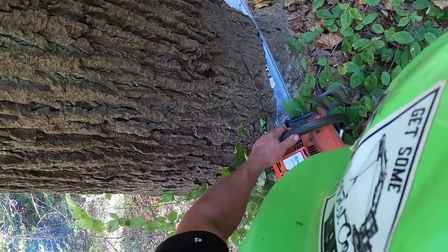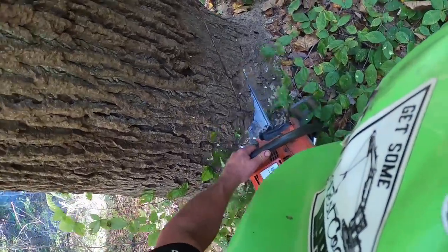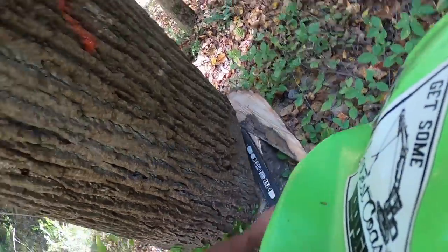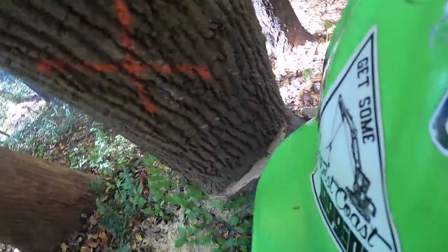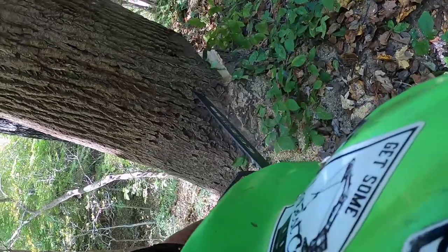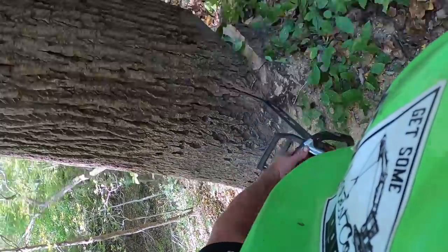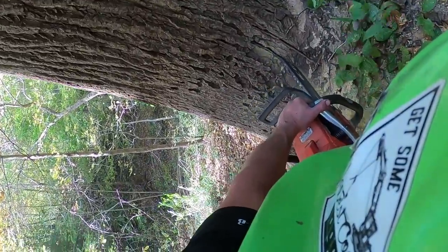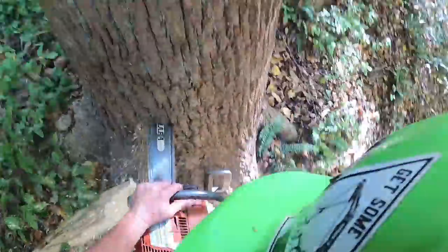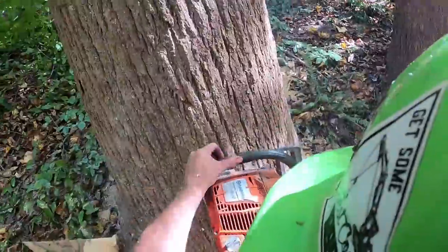We can cable it out — we can always cable it out — but these trees are so big that a lot of them had to be split in two so we don't break the main line. So I'm putting a triple hinge on this one too because it's leaning away from me so bad and over the hill. I'm gonna try to fight it with fiber — fight fiber with fiber.